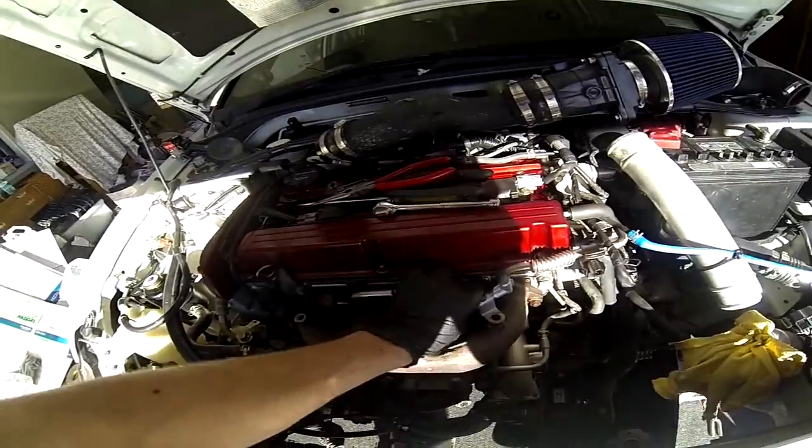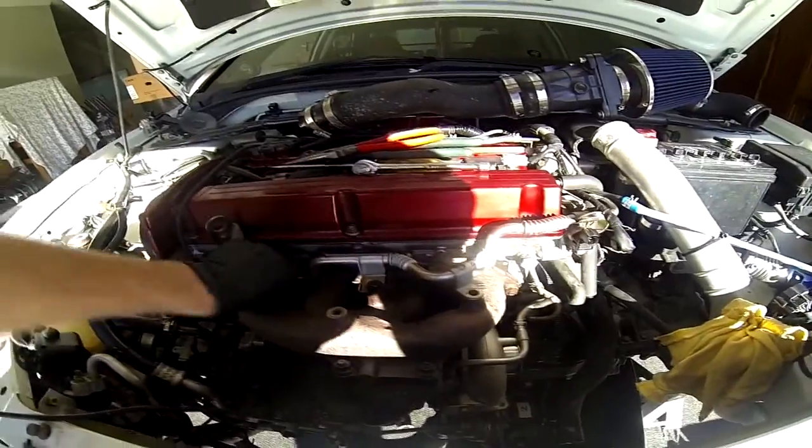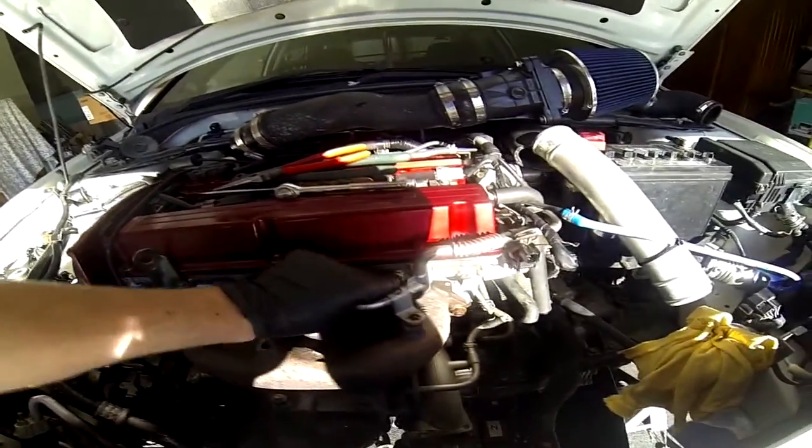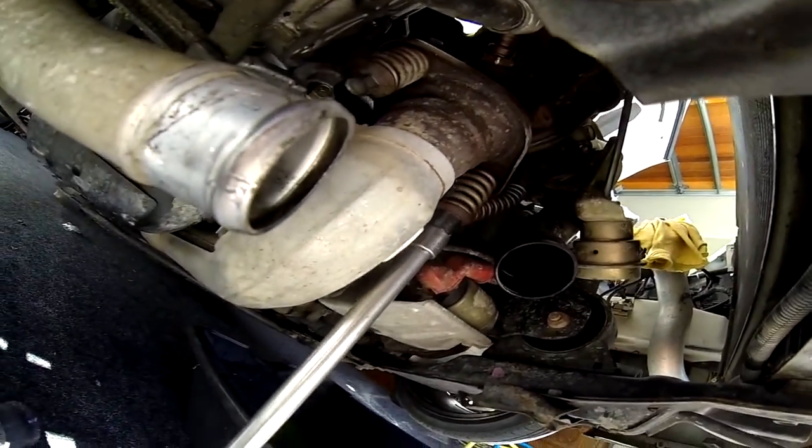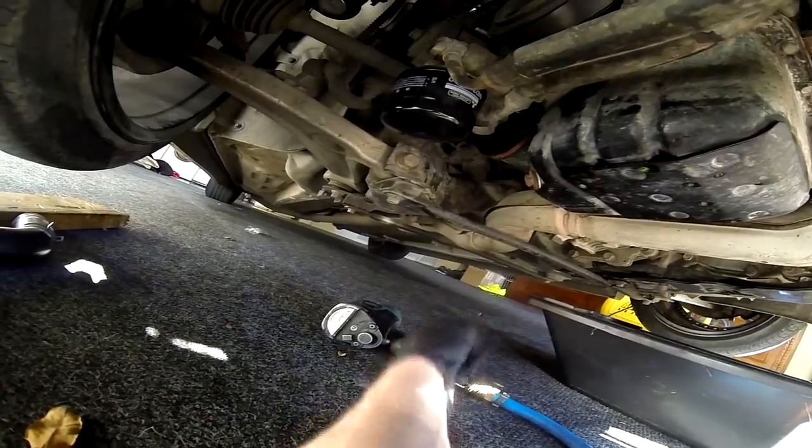I'm just gonna take this pipe off for the EGR that sits on the manifold — just those two bolts there — just so I can gain access to those two turbo bolts. Just taking this intercooler piping hose off the J-pipe there. Then I'm gonna take these two braces off here so the front pipe can drop down and get right out of the way so the turbo can come down nice and freely.